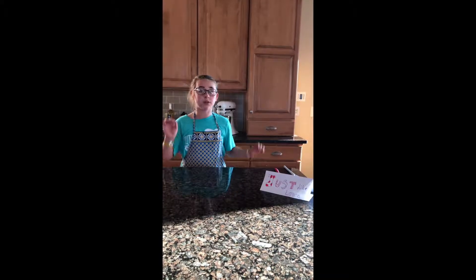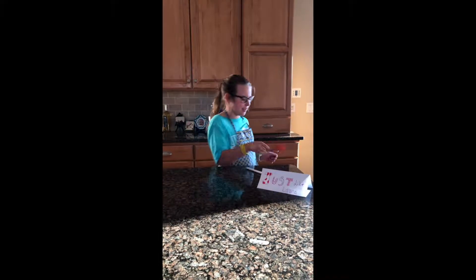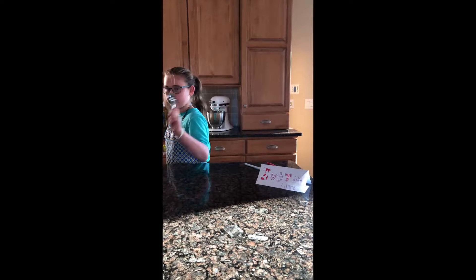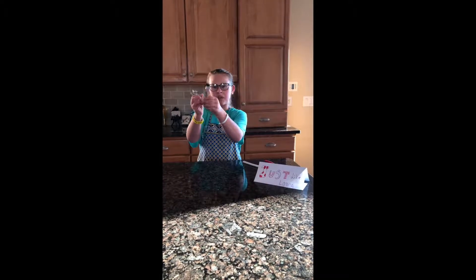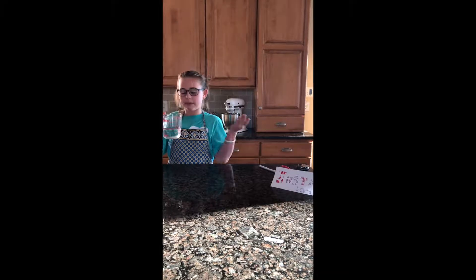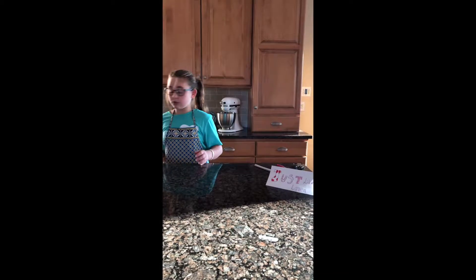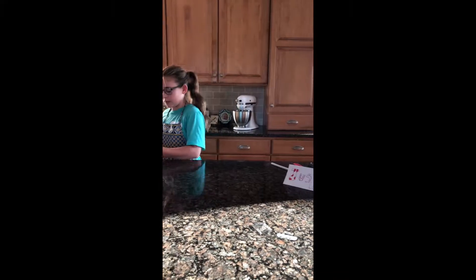I'm gonna start off with what you need to make brownies. First, have a spoon on hand. Second, you'll need a spatula. Third, you'll need teaspoons. You'll also need a measuring cup with water — you'll see why. Then you need two eggs, and you need oil. The measurement for oil is a half cup, and you need around a cup of water.